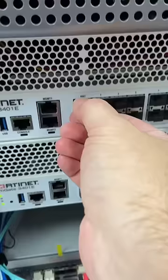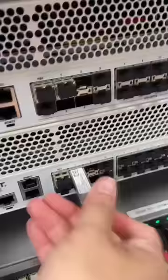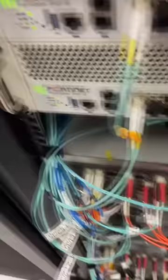Four 10 gig SFPs — I'm gonna need more than this. 10 gig fiber. Nice, and a Fortinet console cable.